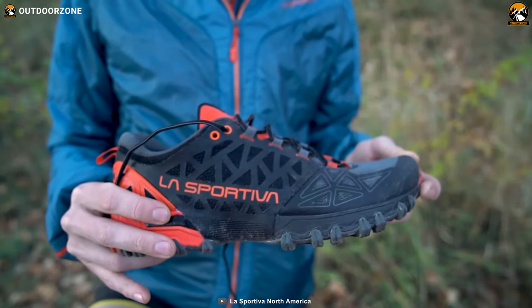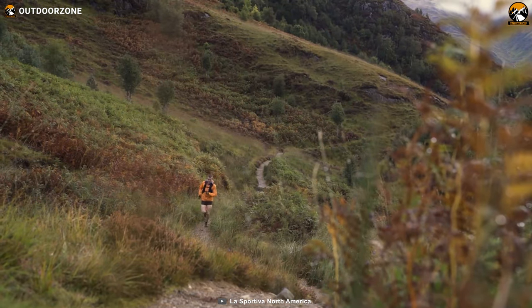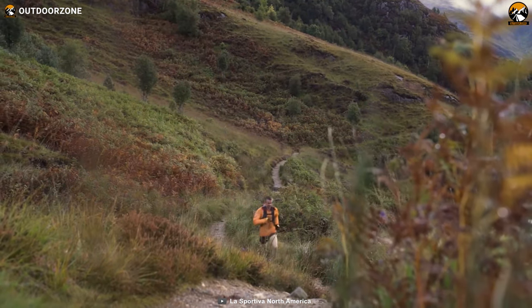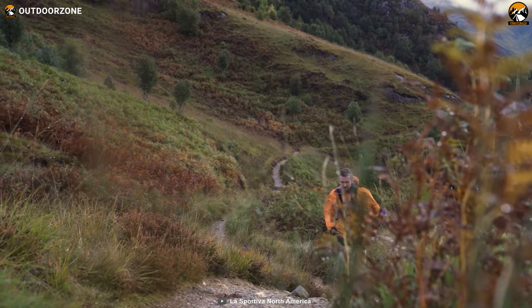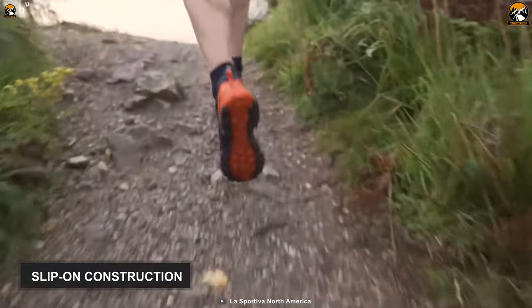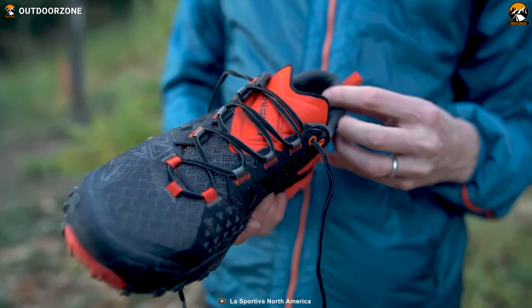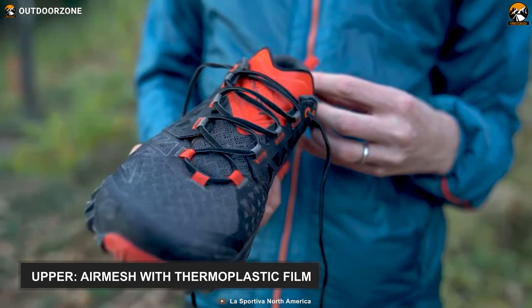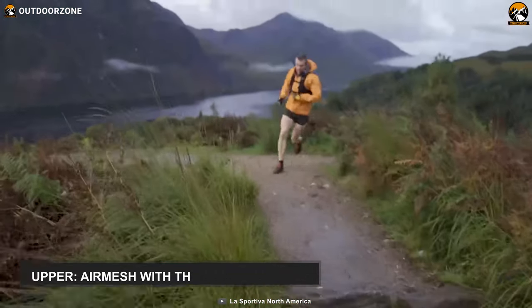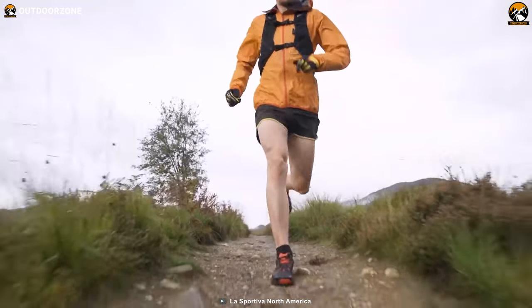As our overall best pick, we have the La Sportiva Men's Bushido 2 trail running shoe, specially designed for runners who seek ultimate comfort, protection, and breathability while running on off-camber terrains. These shoes have a slip-on construction that wraps your foot like a sock. At the same time, their breathable uppers are made from air mesh with thermoplastic film, which will prevent abrasion and ultimately keep your feet cool for an extended period.